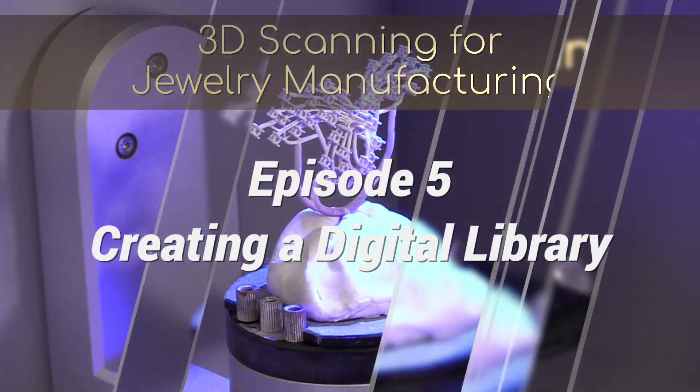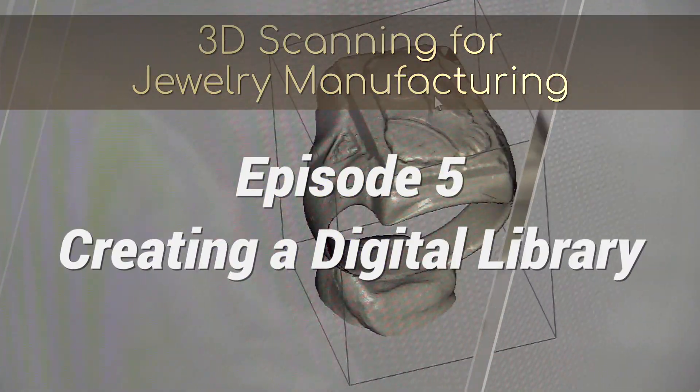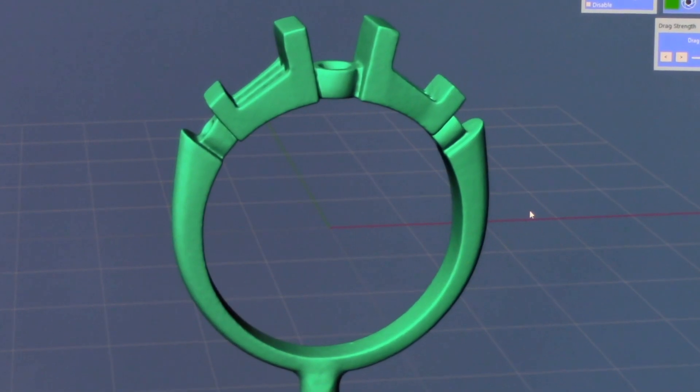Hi, this is Tommy at Carrera Casting. In today's episode, we are going to explore creating a digital library in different finger sizes for the same ring.